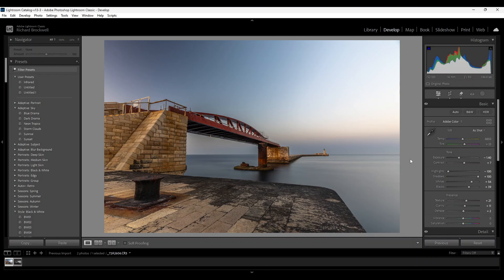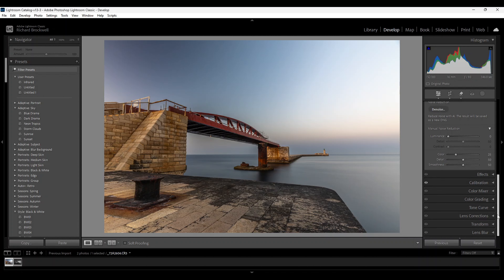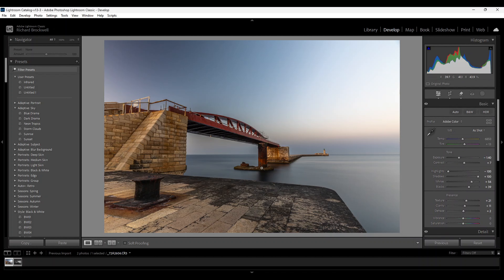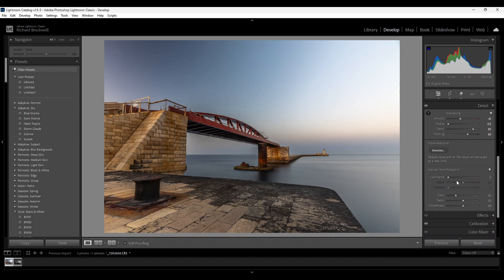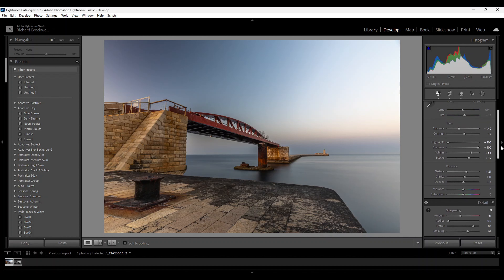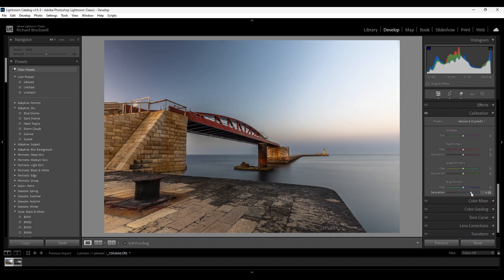Here we are in Lightroom. I'll be using Lightroom for this tutorial — I usually use Adobe Camera Raw, but I know most of you prefer Lightroom. I've already done the editing on this color image, which we'll be turning into black and white fine art. I've increased saturation and vibrance, but I prefer using the calibration tab rather than the normal vibrance and saturation sliders, because they give a more accurate and natural look.